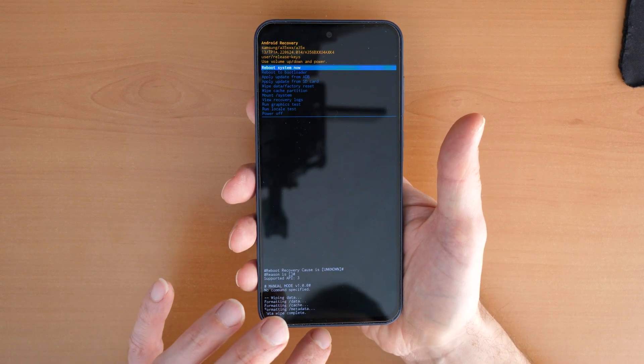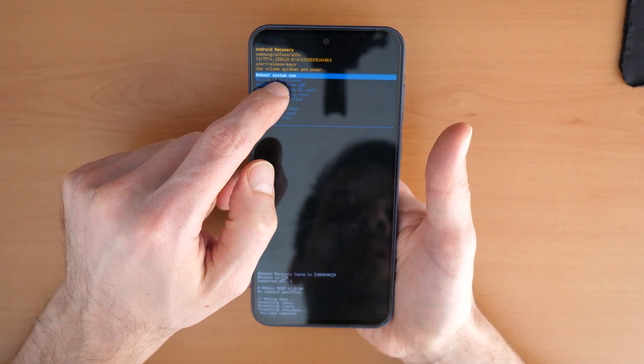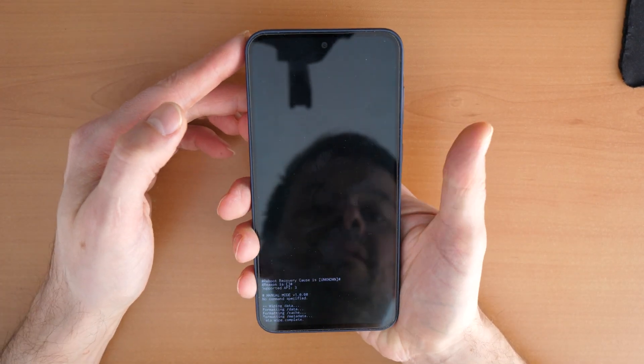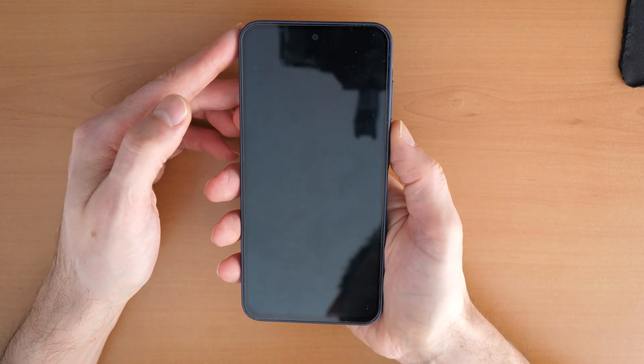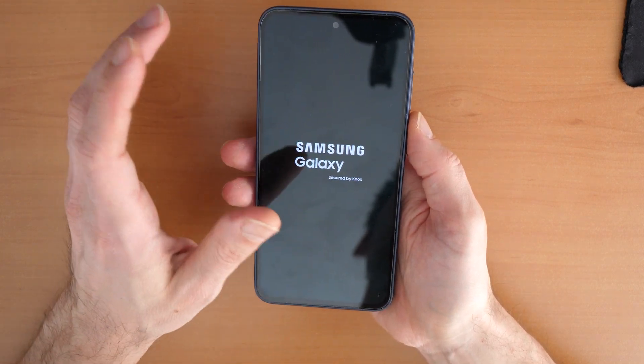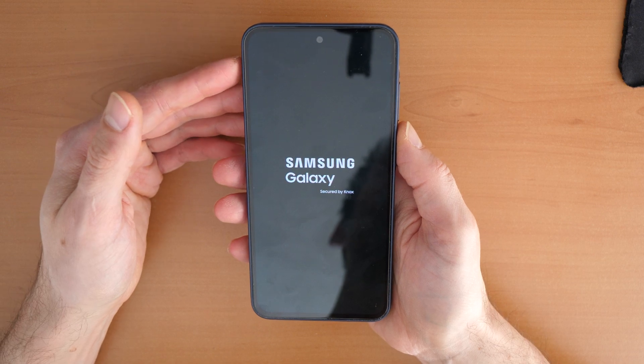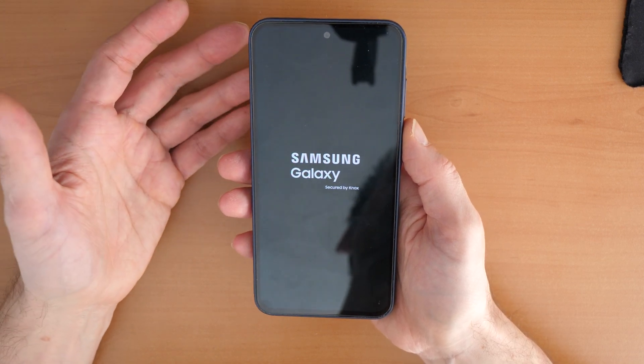The cable is always the key, otherwise you won't get into the recovery. Now click 'Reboot system now' and that's it. The phone will restart and it will be like you bought it today from the shop — no apps, no photos, or contacts will be on the phone unless you had a backup on your cloud services.